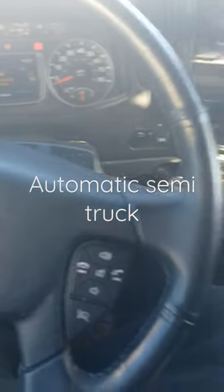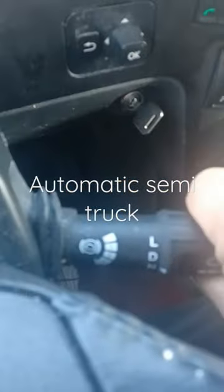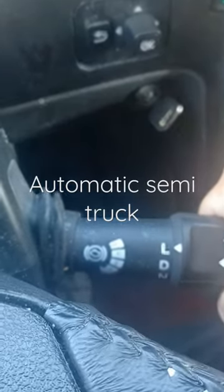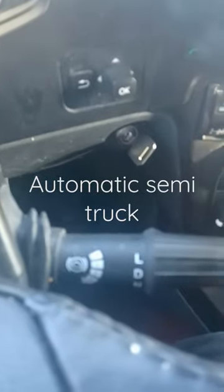When you want to drive an automatic semi truck, there's no gear shifter and there is actually no clutch. What you have to do is reach over here — you have this little shifter right here. It goes from drive, low, down to neutral, and reverse.